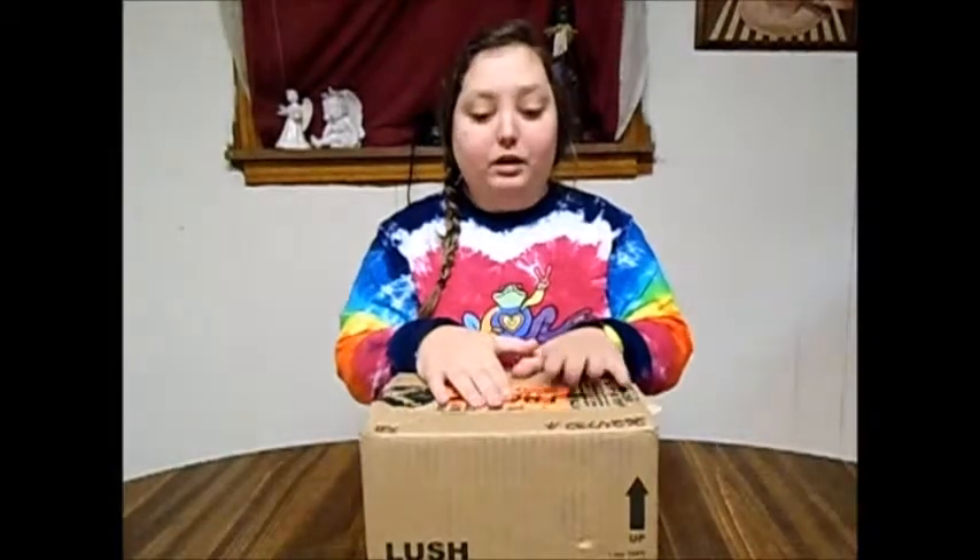Hi guys! Welcome back to my channel. Today I'm coming at you with a semi-unboxing. I already went and cut open the box, but as soon as I done that, I realized that I wanted to unbox this because I've never had an unboxing video on my channel. So that is what we're going to be doing today.